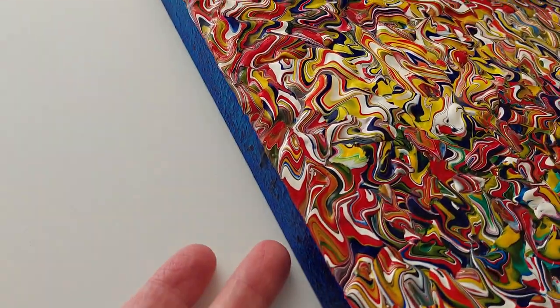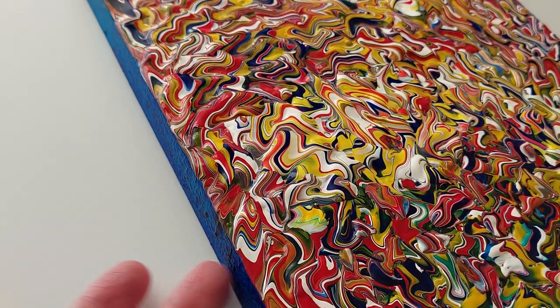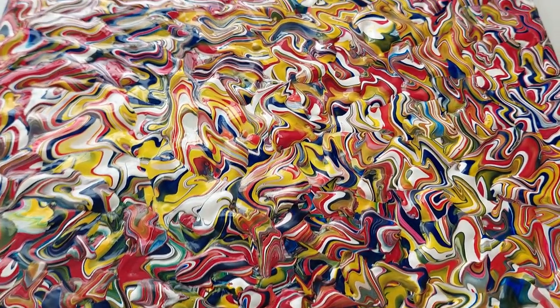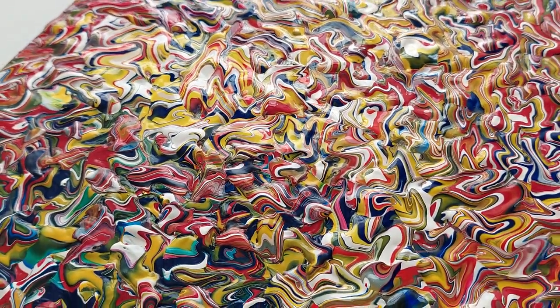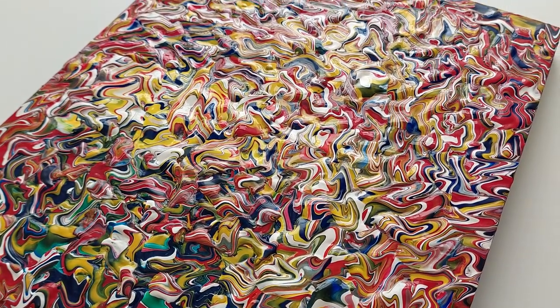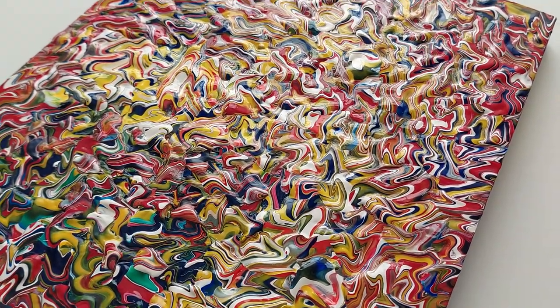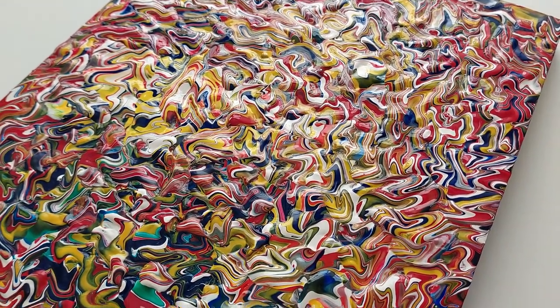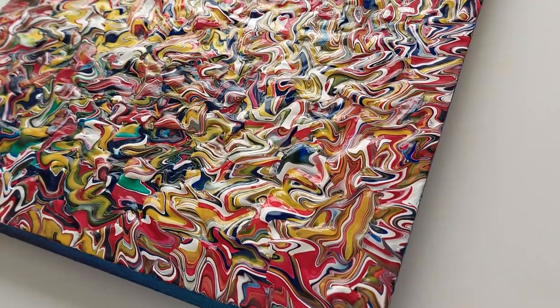They're on a board, so I can't actually touch this one — it's still very wet. Underneath it's a recessed board, so it's absolutely solid; it's not on a canvas. It needs to be on a solid board because of the weight. I did one which was about a meter across and just the paint itself weighed about three kilos.